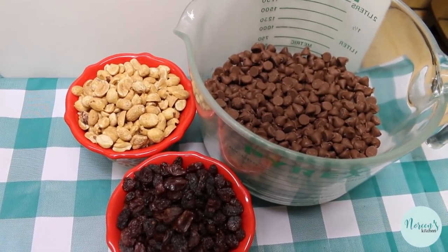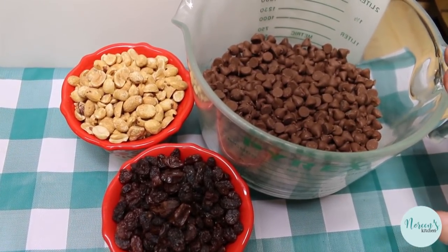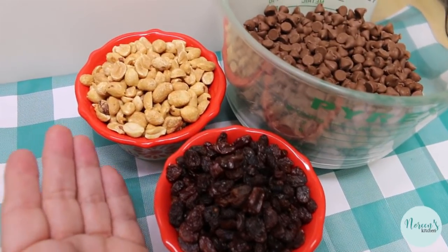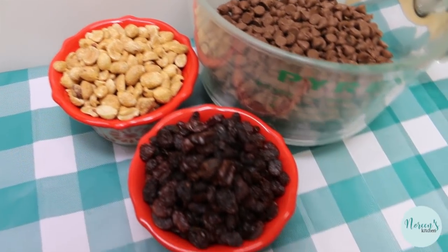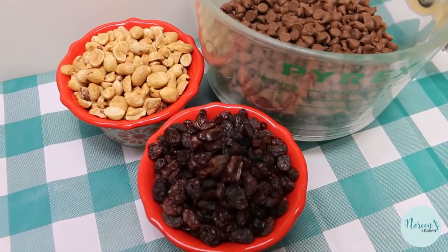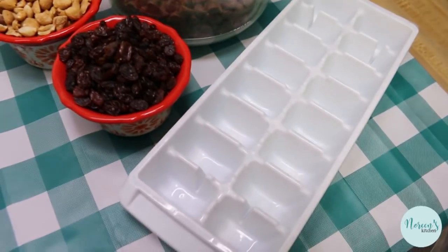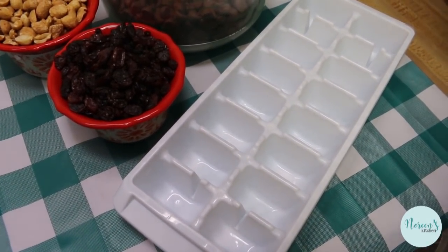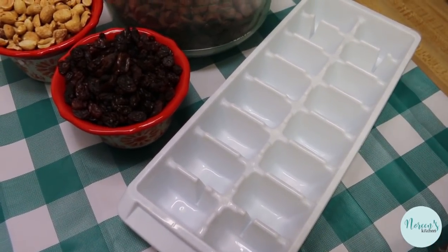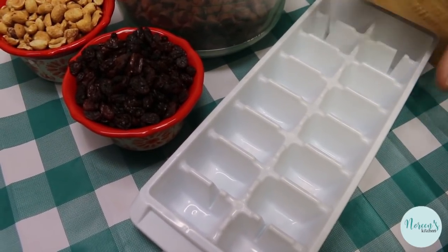We're going to use two bags — approximately four cups of milk chocolate chips — one cup each of salted dry roasted peanuts and raisins. To make things easy, because I know that everybody has an ice cube tray, we don't have a mold that's going to replicate the original chunky bar, but ice cube trays are going to do the trick. So that's what we're going to use. I'm gonna go ahead and melt the chocolate and then I'll be back.